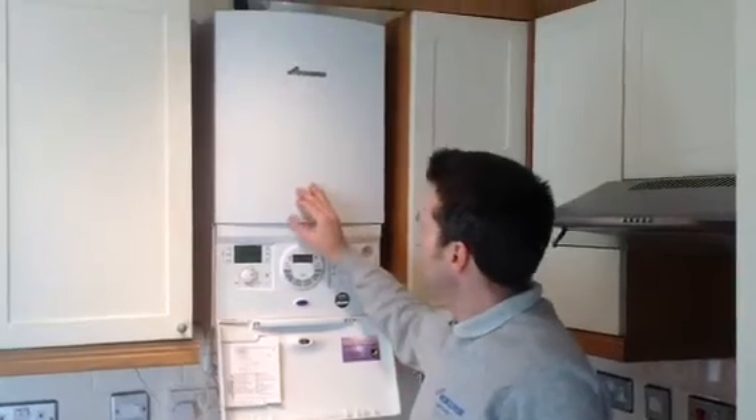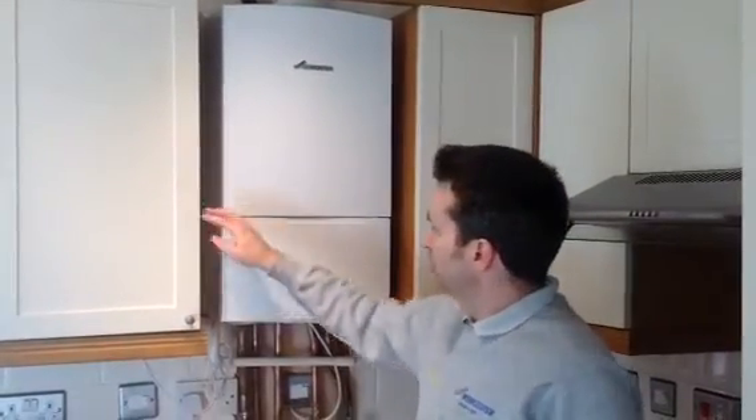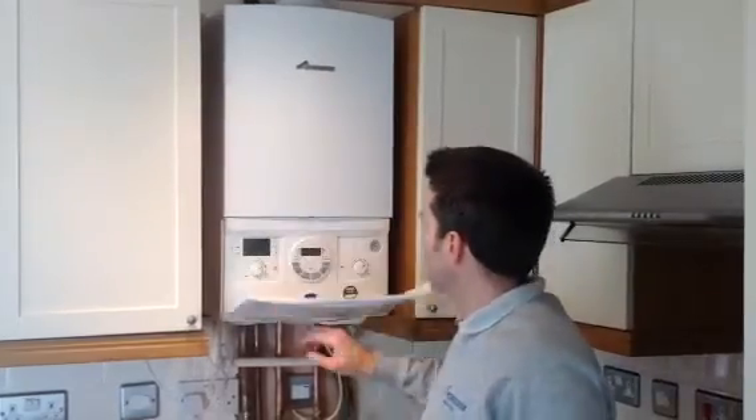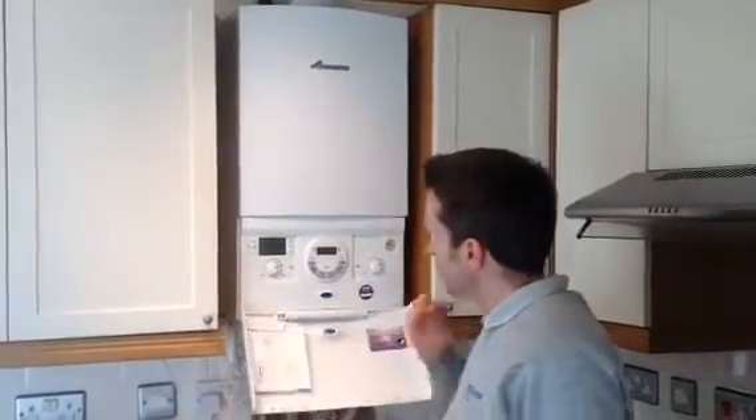It's a 28cdi Compact — compacts are a new range from Worcester Bosch. As you can see, they can fit into a standard kitchen cupboard, perfectly shown by this illustration here; if you had a cupboard there it would fit nicely in there.